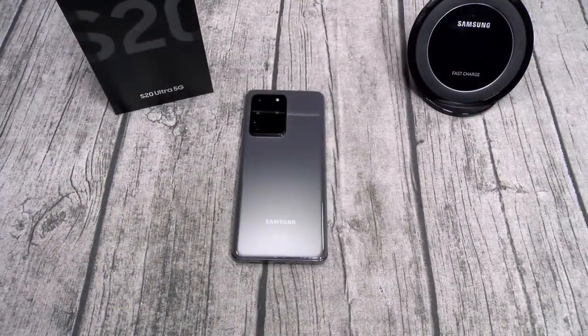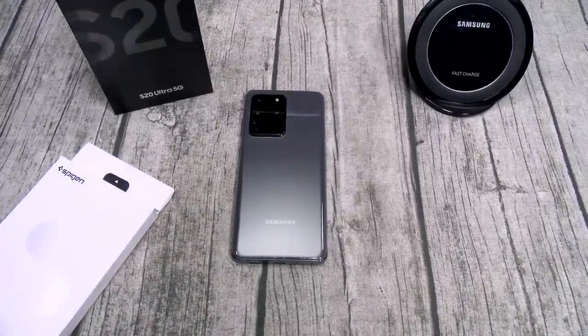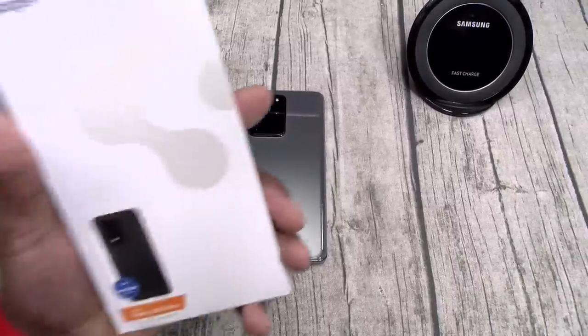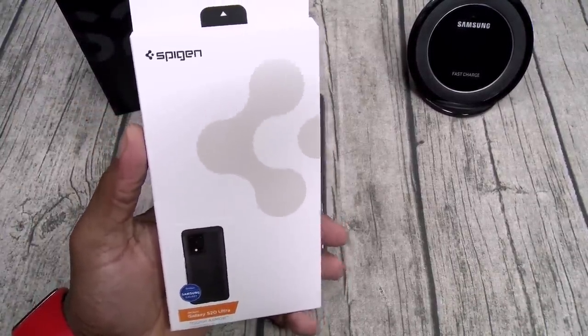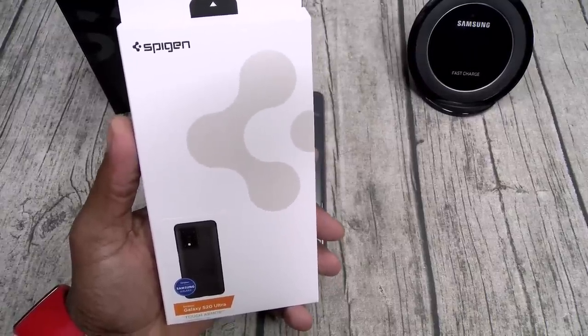This part of the video is sponsored by Spigen. When you get your new phone that you just spent over a thousand bucks for, the first thing you want to do is get a case. I'm going to show you one of my favorites from Spigen — the Tough Armor. Spigen and Samsung go together like peanut butter and jelly. You can pick this one up on Amazon — I'll throw the link in the description. The price on this one is $15.